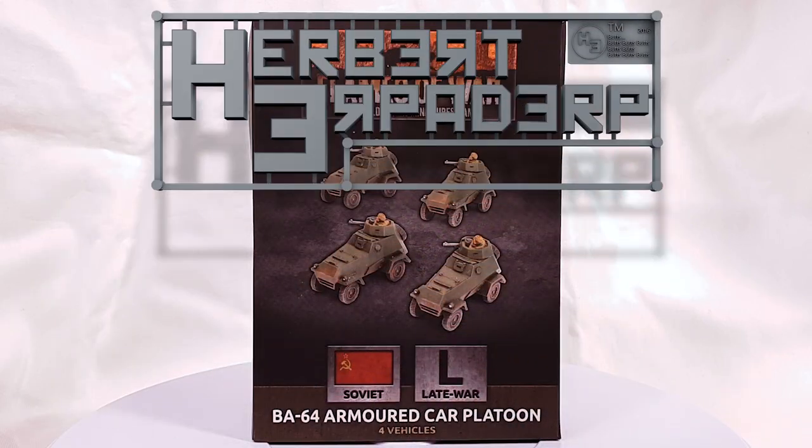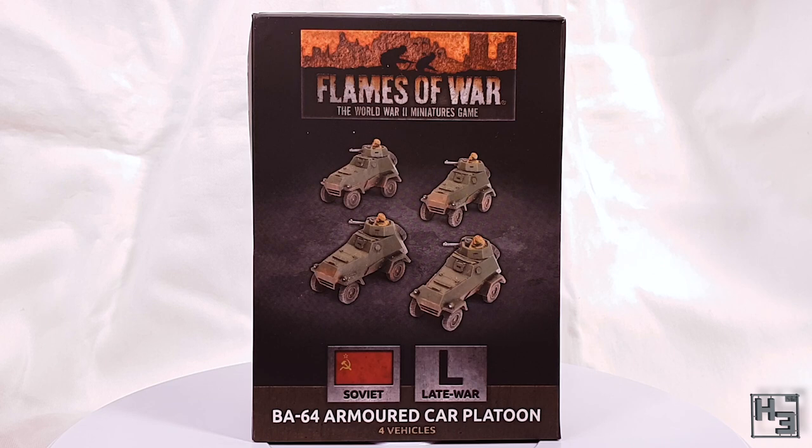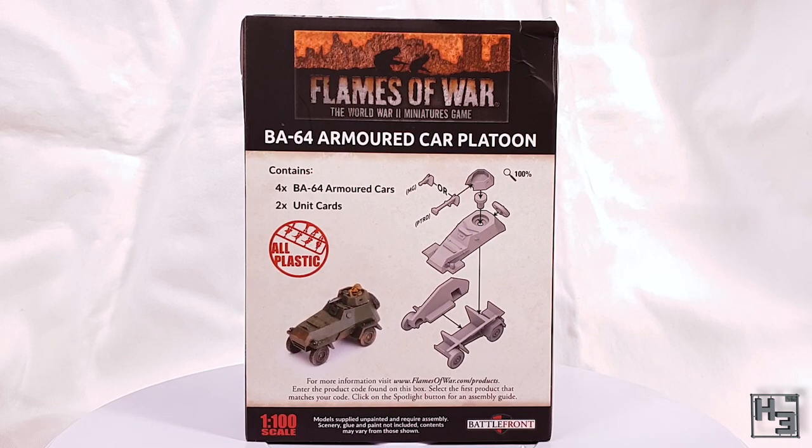Greetings. I am Herbert Erpaderp and today I'm going to build the Flames of War BA-64 Armoured Car Platoon. These little 15mm scale armoured cars are for late war Soviet forces in the game Flames of War, in case the packaging didn't make that obvious. As the back of the box tells us, this is an all plastic kit that will make four BA-64 armoured cars.